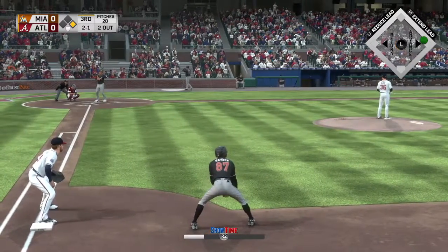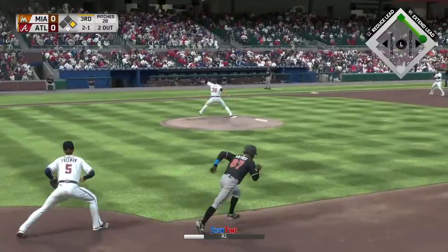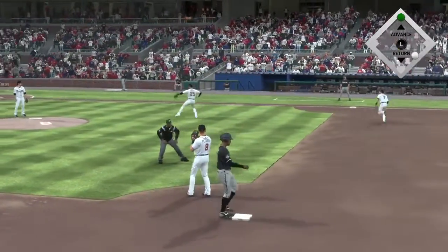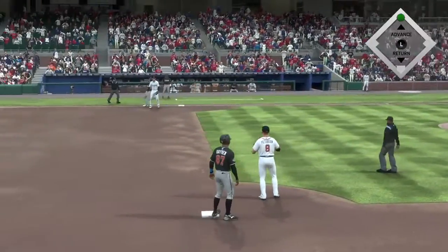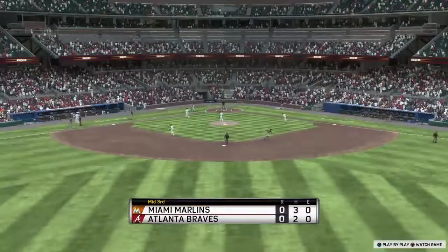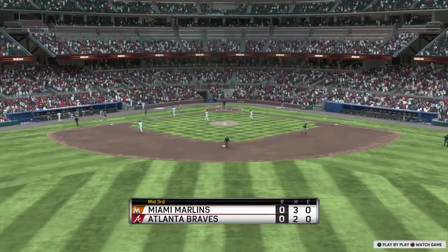Beat up and drive it. Two balls and a strike, here it comes. Chopped weakly to the left — Healy scoops it up, throw to first in plenty of time, and the side is retired. One left for Miami, home half of the third coming up.